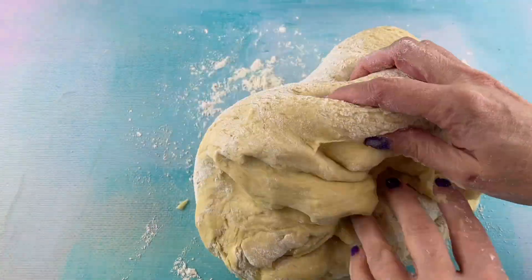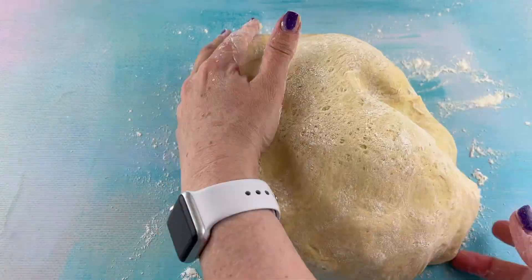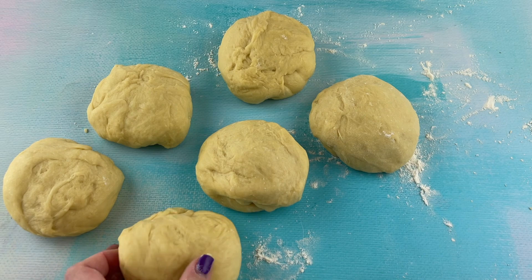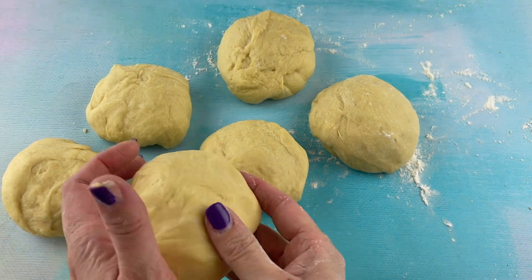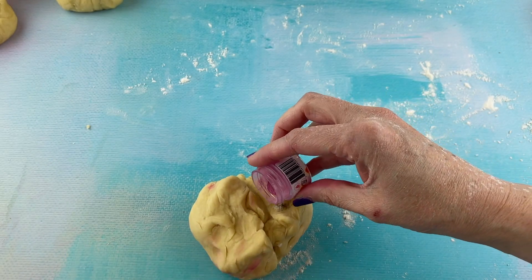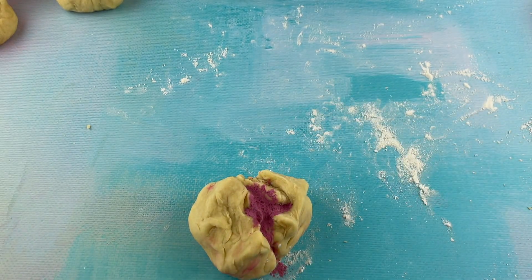To get started, all we did is made our cinnamon roll dough like normal. Then I split the cinnamon roll into six different balls, and I used Roxy and Rich fondus coloring to color the cinnamon rolls. You can use just regular food coloring.